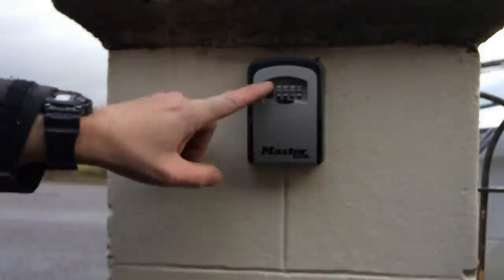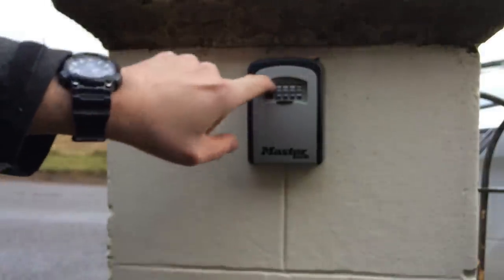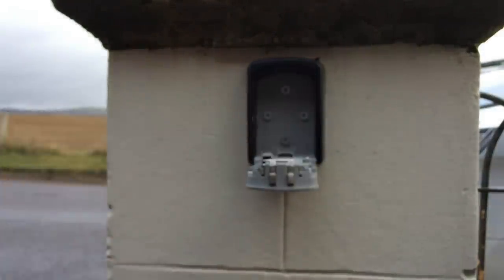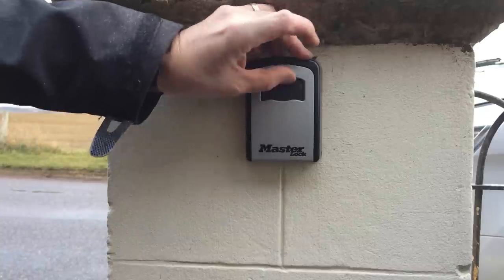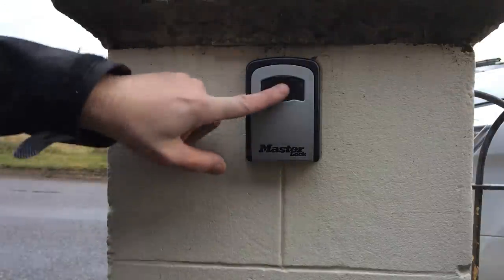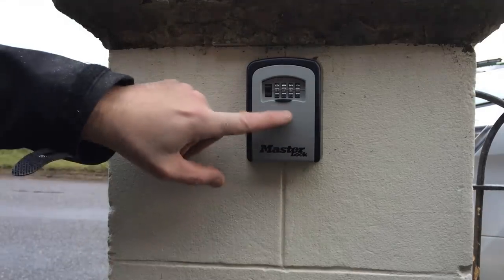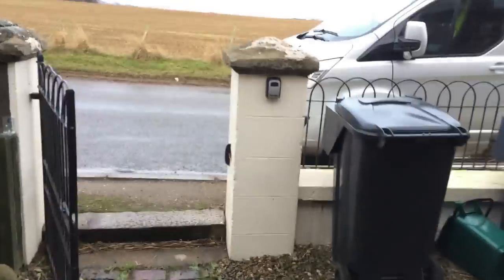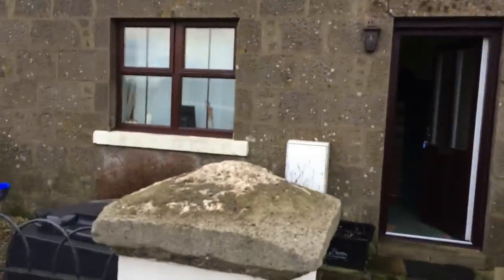Now I'm going to change the combination to the setting the owner wants, just as I showed earlier. The combination is set - scramble it up, and that's it, good to go. I'll now email the owner the new combination number and it's ready to use. That's it fitted. From the road you can't see it, which is the security aspect.